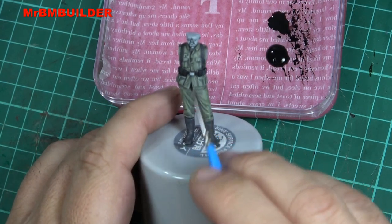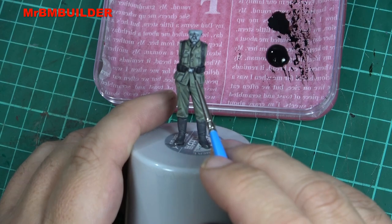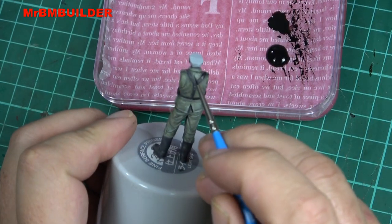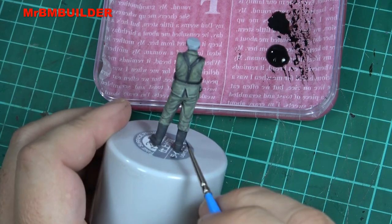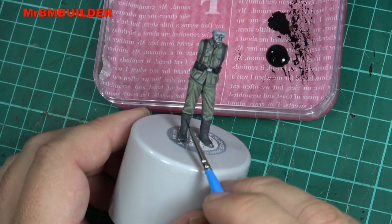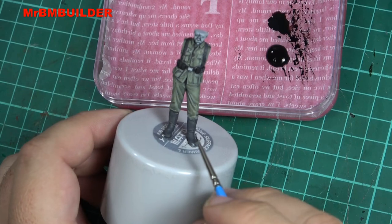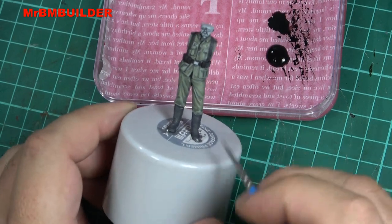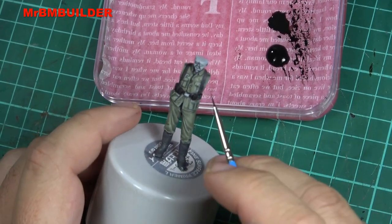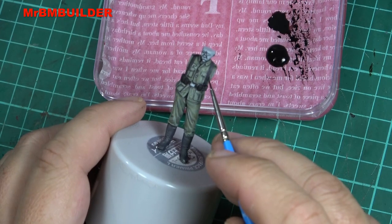I'm going around the buttons as well to start bringing those out — they look like they're silver on the box art but I'm not sure if they're actually a lighter field gray color. I'll have to have a look at that. Also some little creases under there, underneath the collar at the back and the top of the collar. I've gone around one boot between the boot lip and the trouser where they meet, because that's going to be one of your darkest areas, and you might also drop some dark into the buttonholes, not the actual buttons, but the buttonholes.